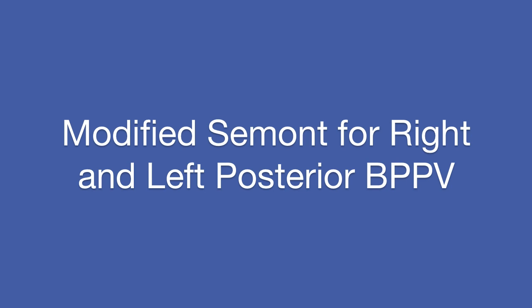This is a modified CMOP maneuver for right and left posterior BPPV. This is more of an aggressive maneuver for refractory BPPV.